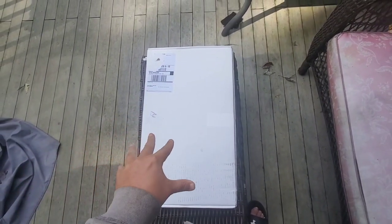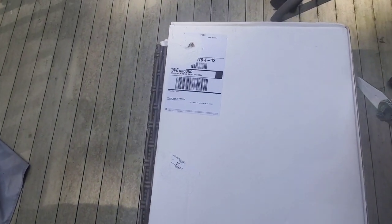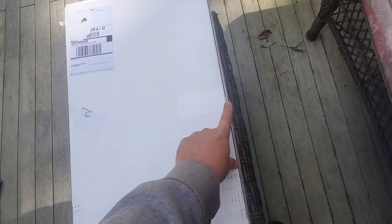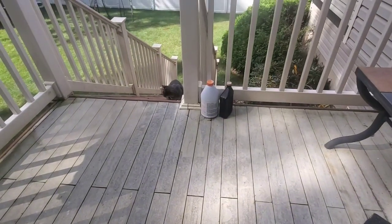Alright folks, we got something else here from Stanley Black and Decker. I know how much you guys love these unboxings, so I like to share them. This is completely blind — I have no idea what's in this one. So let's crack her open. The tape wasn't even connected, but I assure you I have no idea what's in this box.